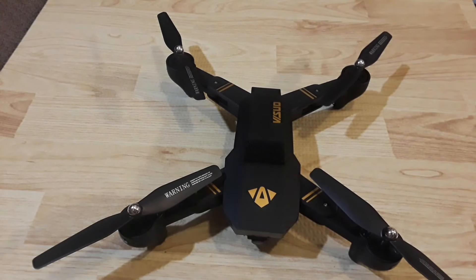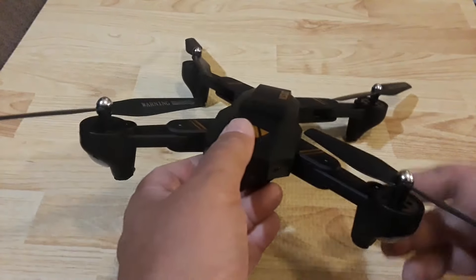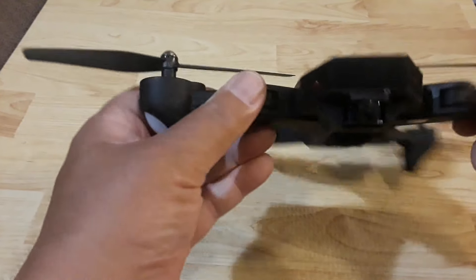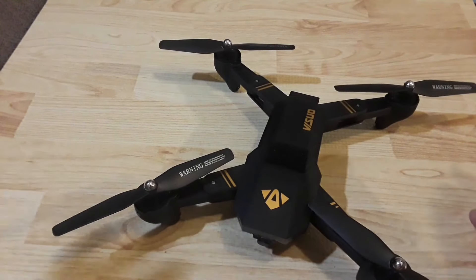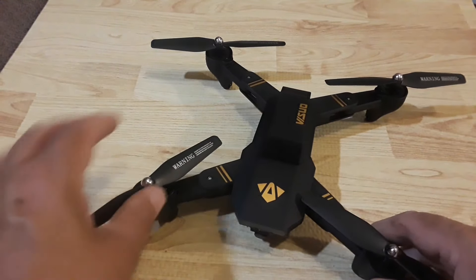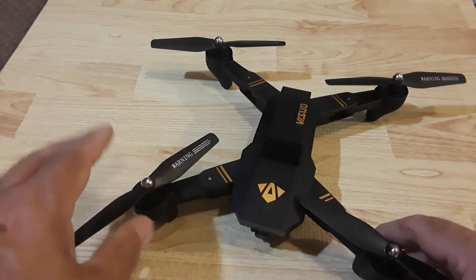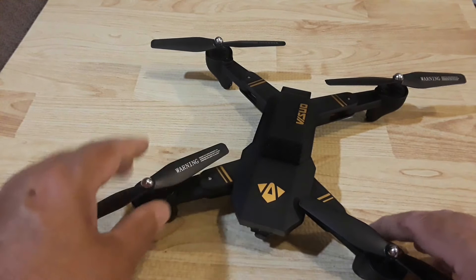The first thing we need to do is determine which quadcopter we're going to use. It's important to choose one that can handle the payload of not only the camera but also the battery hanging underneath. Today we're using the Visuo XS809HW — a Mavic clone with folding arms, a really nice little flyer. There are many reviews if you search 'Visuo Mavic clone.' I chose this one for its ease of flying, as it has altitude hold.